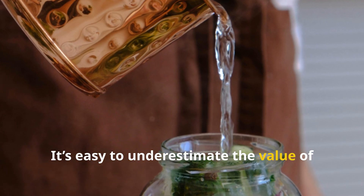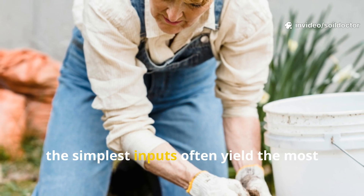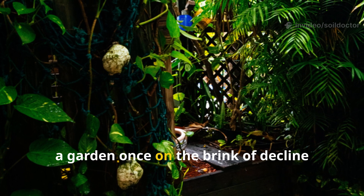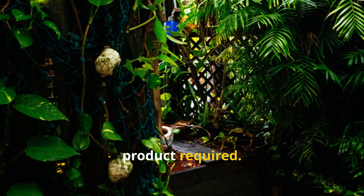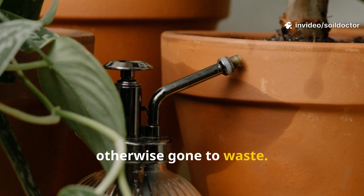It's easy to underestimate the value of something as ordinary as rice water. But in gardening, the simplest inputs often yield the most powerful results. Over 30 days, a garden once on the brink of decline bounced back with vigor — no commercial product required. Just patience, observation, and daily applications of what would have otherwise gone to waste.